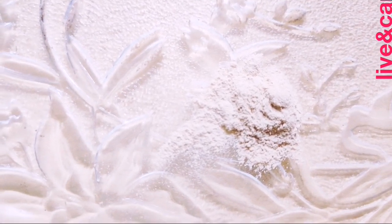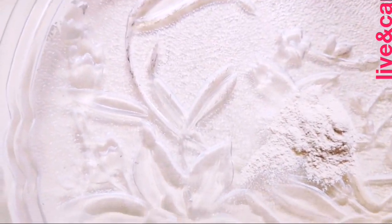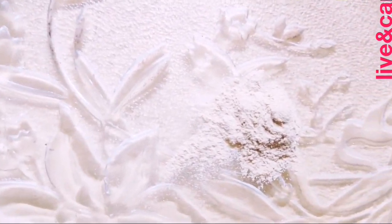Now we will mix the product. This product is not a soft color and it is not perfect.